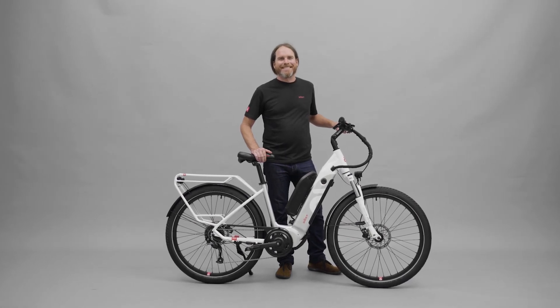And if you have any questions, please visit support.dosbikes.com.